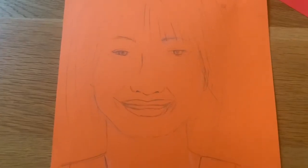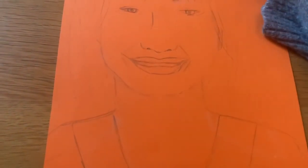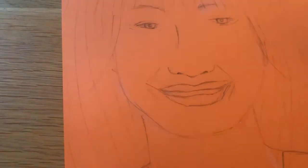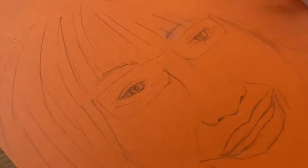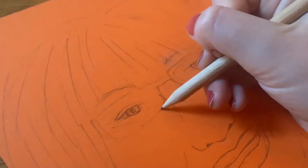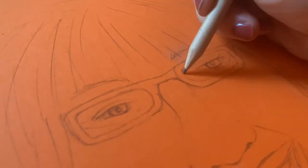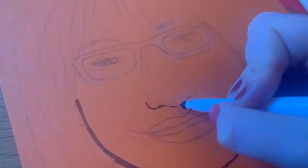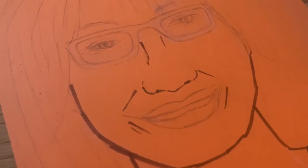First things first, you want to start drawing a portrait of Diane. You can look on the internet for some pictures to help you. Try going over with pencil at first, and then when you're happy, start colouring it in. Once you're happy with your pencil outline, you can start going over it with your brown felt tip.